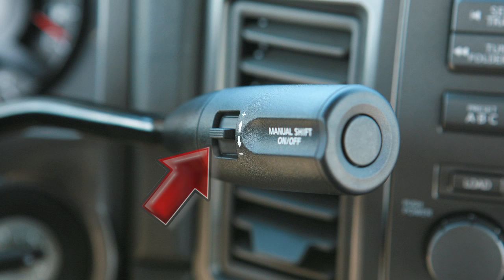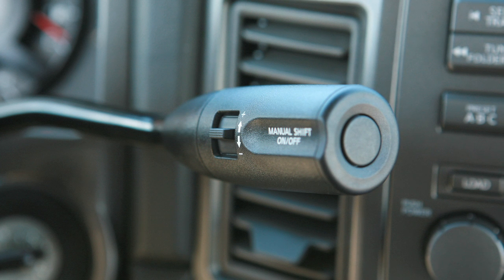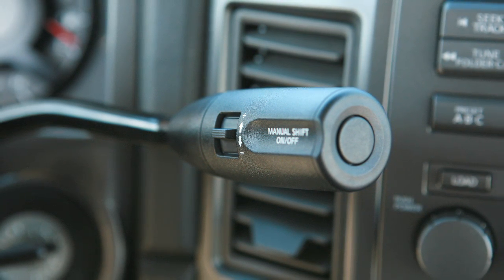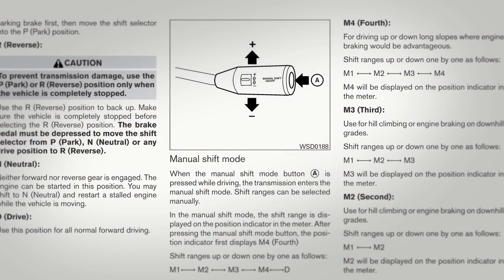To shift to a higher gear, push the shift lever up to the plus side. To shift to a lower gear, push the shift lever down to the minus side. The transmission will automatically shift between gears. Pushing the shift lever repeatedly in the same direction will shift gear ranges in succession.